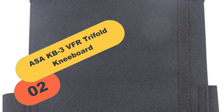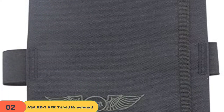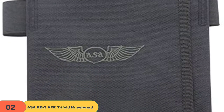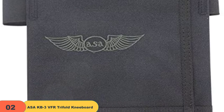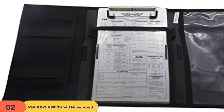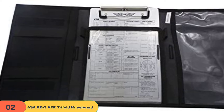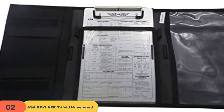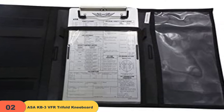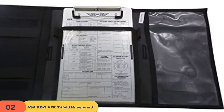At number 2 on our list, we have the ASAK B3 VFR Tri-Fold Kneeboard. The ASAK B3 is a great kneeboard for any pilot who needs a bit more storage space. The three-panel design is perfect for accommodating all of a pilot's needs. The left panel is large enough to hold small books and papers, as well as unusually shaped items. The center panel holds the kneeboard under plastic and has a pen and pencil holder and buttonholes on either side. The right panel is designed to hold maps and makes for easy viewing thanks to its clear pocket. The kneeboard measures 6.5 x 9.5 and is secured with an elastic Velcro closure.